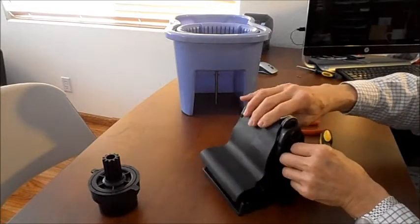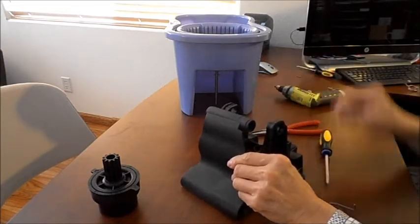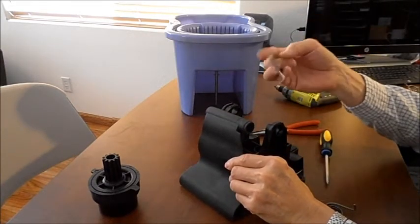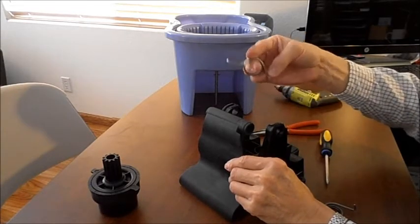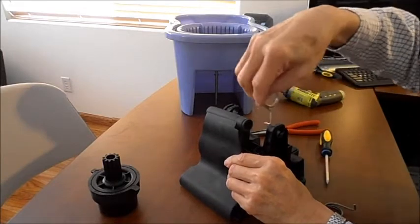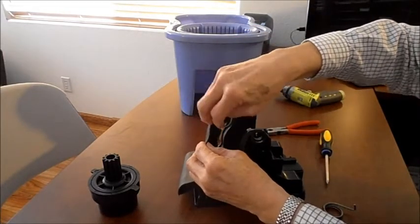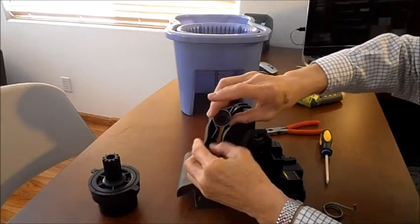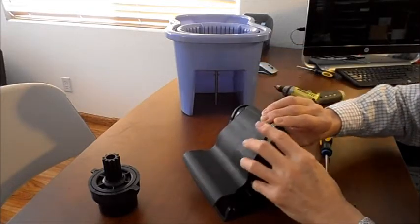Now lift this off and put this new spring back in. This part goes in here, so all you have to do is rest it here. Put it in there like that, rest it there, and place the whole thing back together like that.